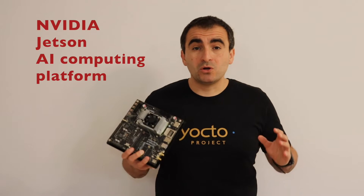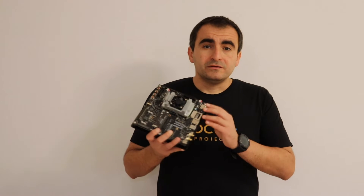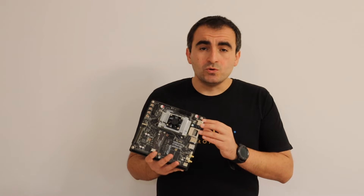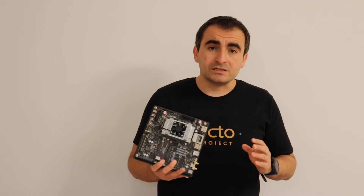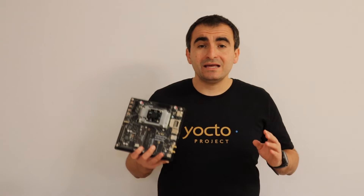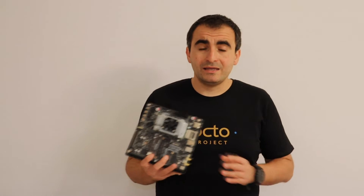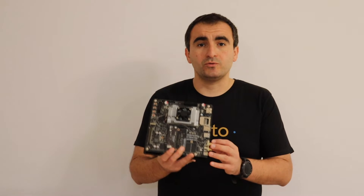NVIDIA TX2 devices are very powerful and because of this they are used for a lot of industrial and automotive applications in various products. This Jetson TX2 is not the latest and greatest, but it's still quite expensive. The good thing is that it is now available as a used item on eBay, and that's how I got it at a very good price.